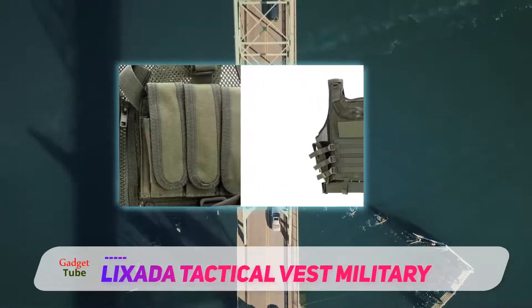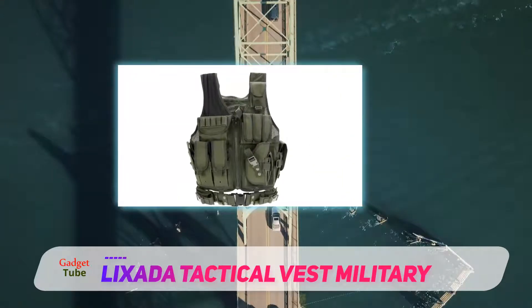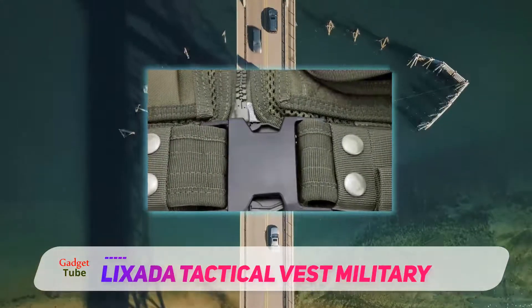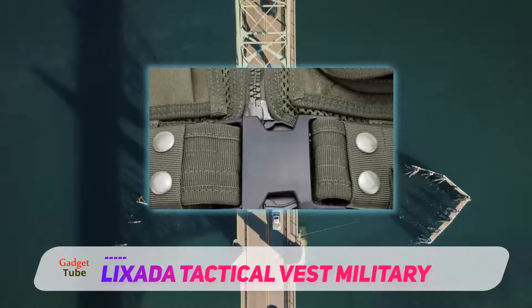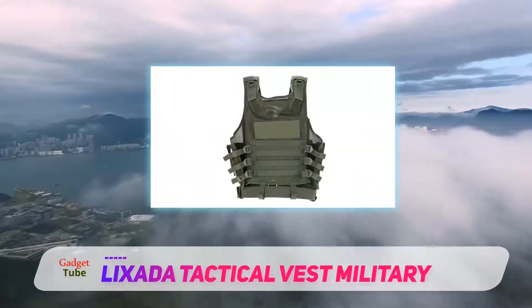The vest is highly adjustable with the shoulder straps and multiple torso straps which can be adjusted to sizes small through XXL. There is also a waist strap that is also adjustable and can work perfectly regardless of your size. The Lixada Tactical Vest is the perfect tactical style vest that would be a great option for everyone.